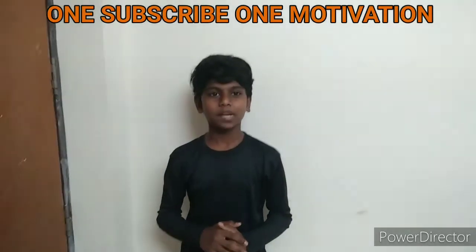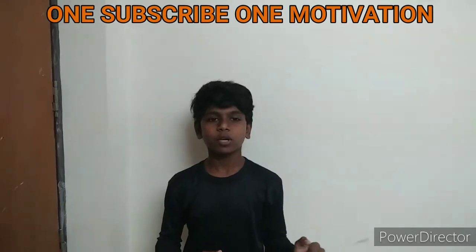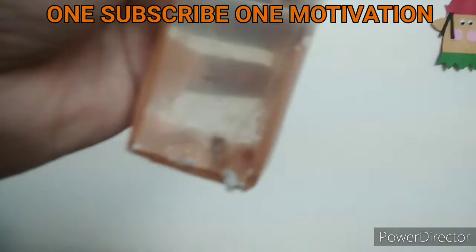Hi friends, welcome back to my new video. What I want to tell you is that there is a Mickey Mouse Platy fish in KT Aquare. There is a lot of fish in KT Aquare.